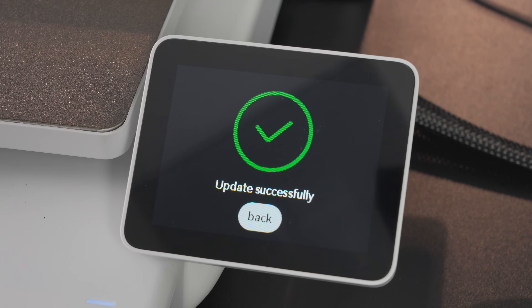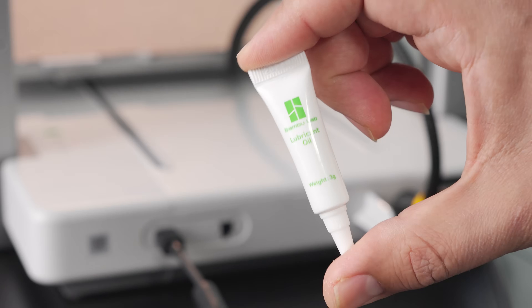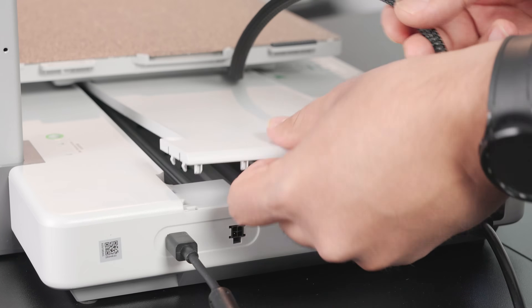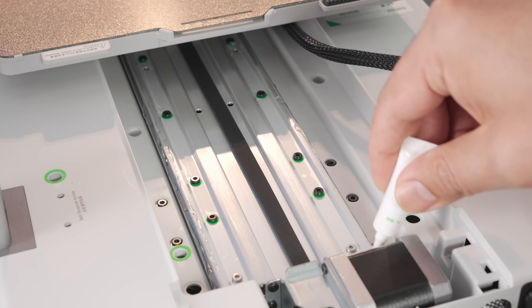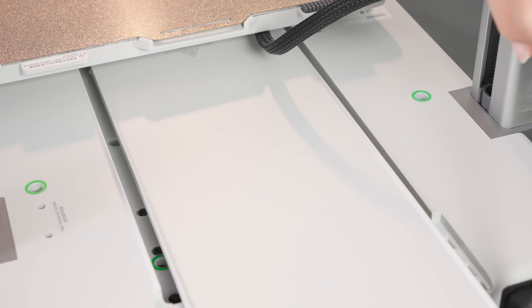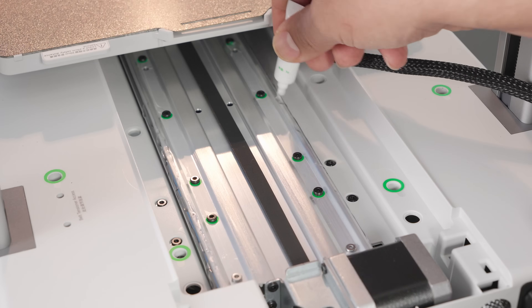After the firmware update is complete, you will be prompted to lubricate the Y-axis. In the parts box, there is lubricating grease and lubricating oil — for this step, use the tube of lubricating oil. Cut off the tip and open it up. Remove the Y-axis cover to reveal the rail for the Y-axis, and squeeze a light amount of oil along both sides of the rail. You'll have to slide the heat bed from one end to another to fully oil the rail. After lubricating, place the Y-axis cover back on and select Done on the screen. The printer will automatically notify you when it's time to lubricate the Y-axis — this is an important maintenance step to keep the printer running well.